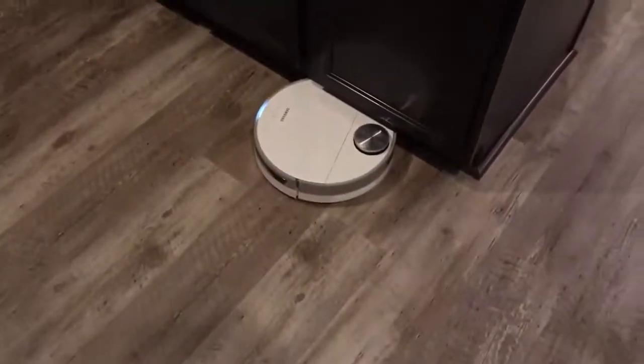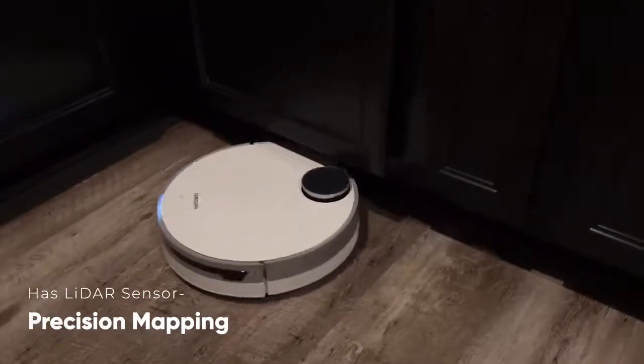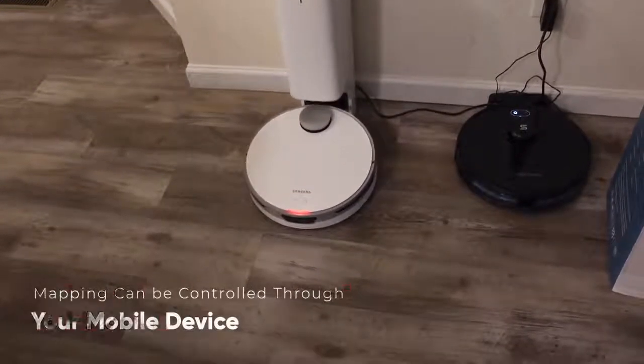It has precise navigation with the help of a LiDAR sensor. Precision mapping cleans your house more efficiently with LiDAR sensors that make accurate room maps for the JetBot to navigate. Mapping can also be controlled through your mobile device.